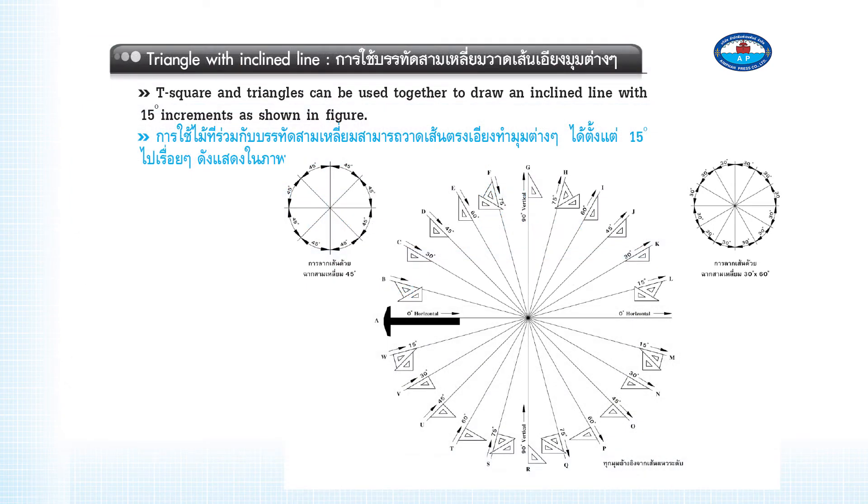The T-square and triangles can be used together to draw an inclined line with 15-degree increments, as shown in the figure.